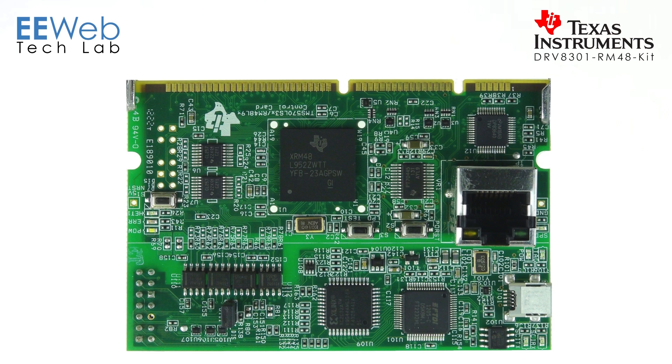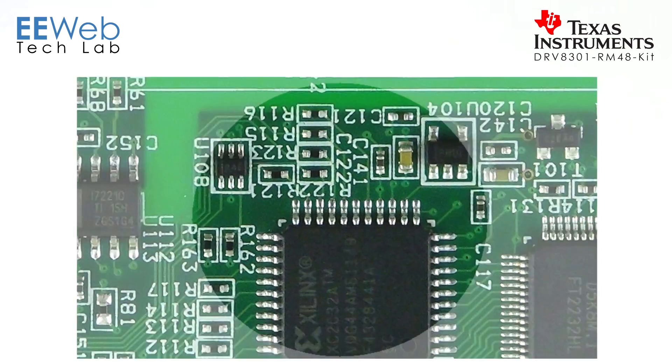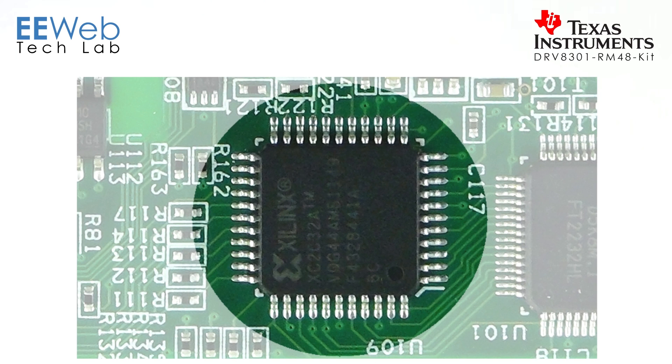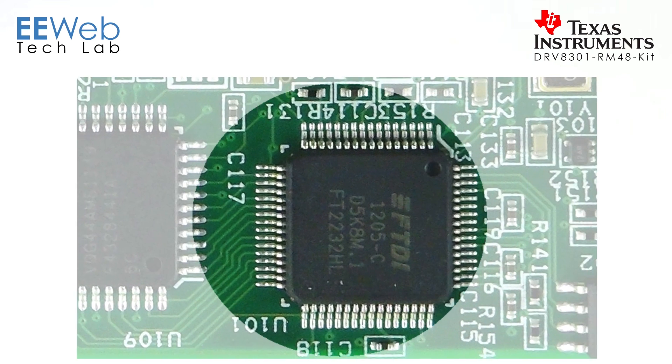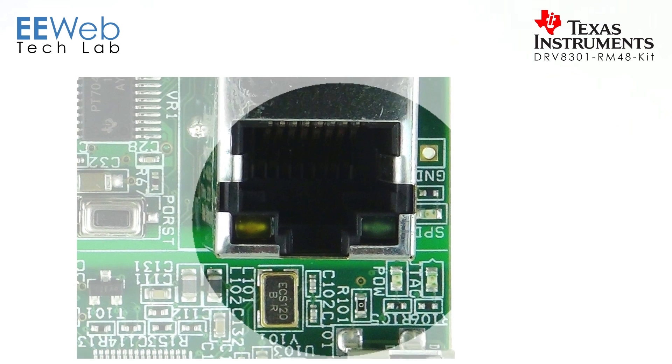On the control card, you have the brains, which is the RM48L952 — a dual core ARM CPU built around safety critical functions that you can run up to 220 megahertz. You have a Xilinx XC2C32A, a CoolRunner 2 CPLD — a little short of being an FPGA but serves essentially the same purpose. You also have an FTDI 2232H handling USB communications, a USB connector, and an Ethernet connector.